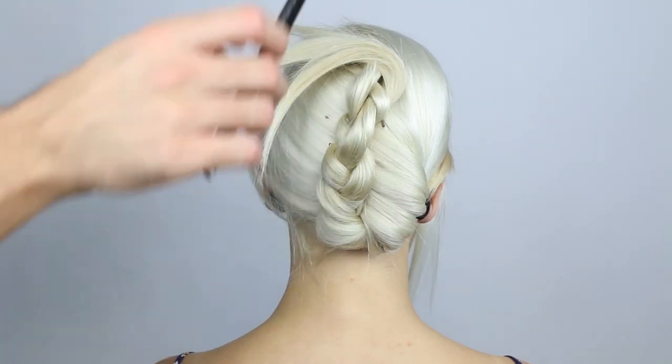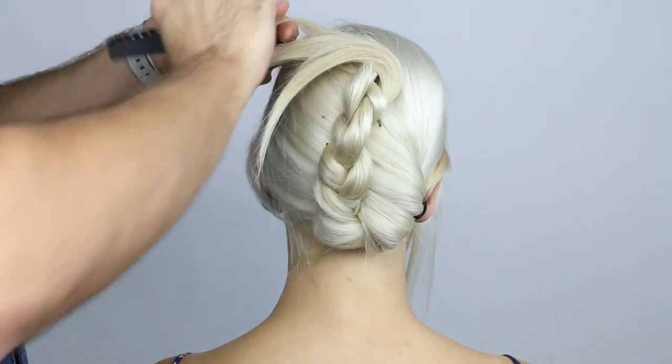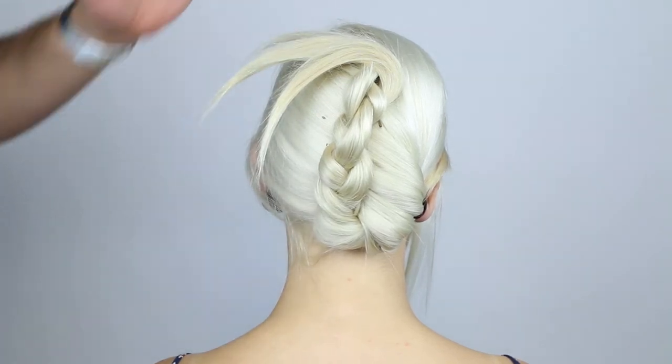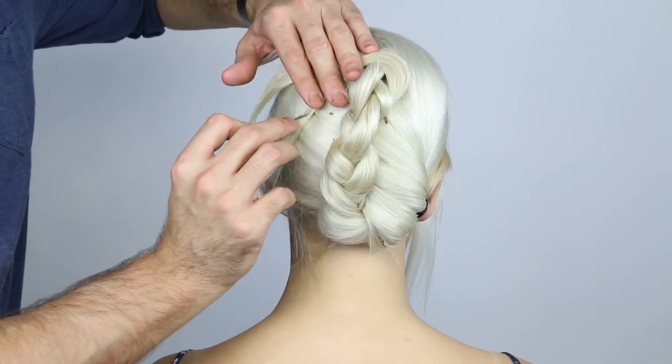I separated the leftover ends into three sections and gently backcombed them to keep them together. Because of this, I'm able to place bobby pins right into the hair to keep it in place against the head.